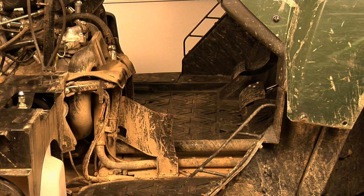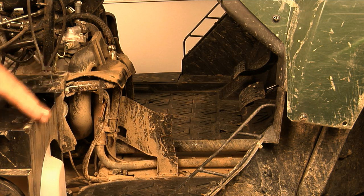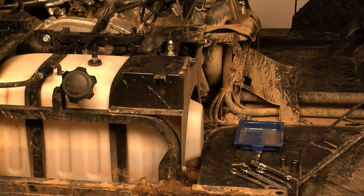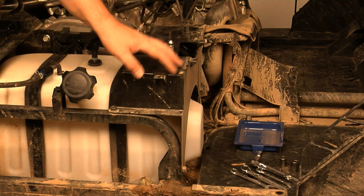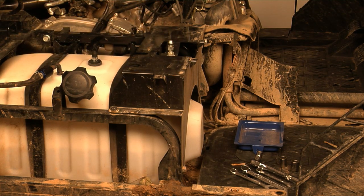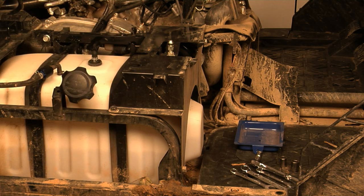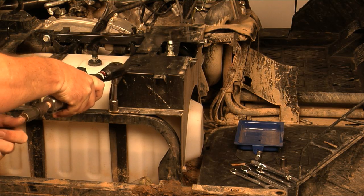That is all the plastic we need to remove to get this job done. The next thing we're going to do is remove this metal bracket by the fuel tank, or gas tank — it's real easy. Here's where air tools come in handy. The only tools you're going to need are air tools, a 12mm socket, a 14mm socket, and a 14mm wrench. That's it. Then we start off taking these off — these are all 14mm.